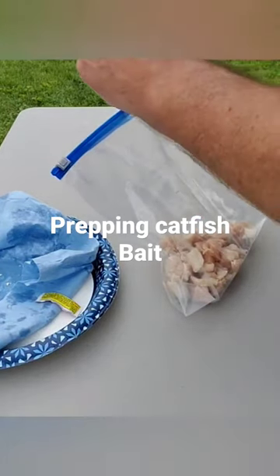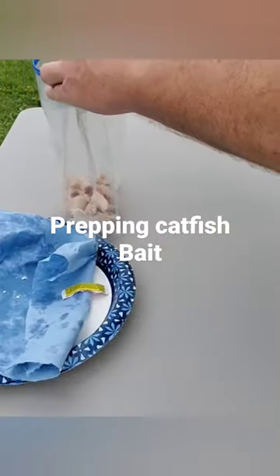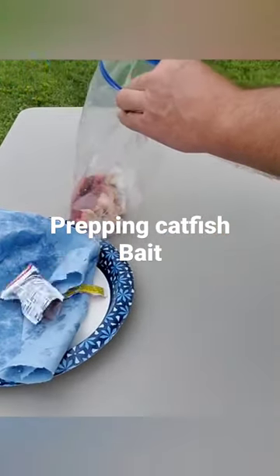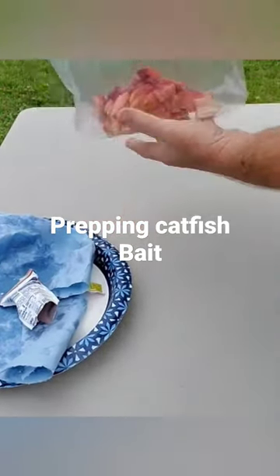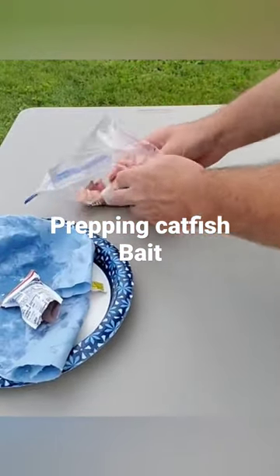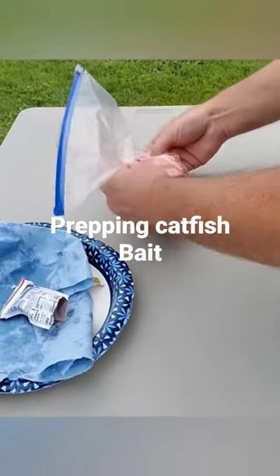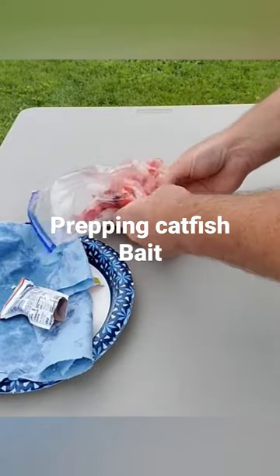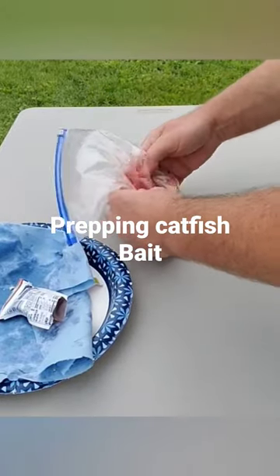Making a bunch of them at one time — dump that in there, close it up, start mixing. Normally do two packs at one time, but this pack of Kool-Aid only had one.